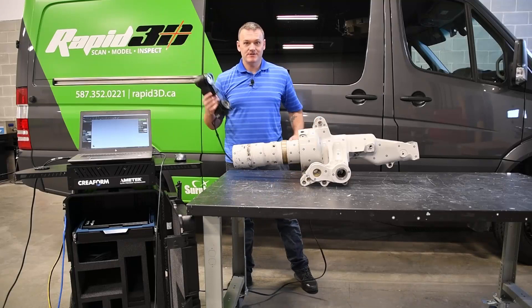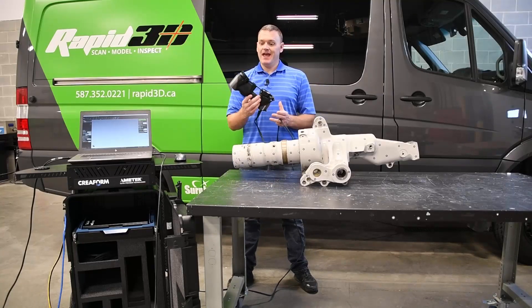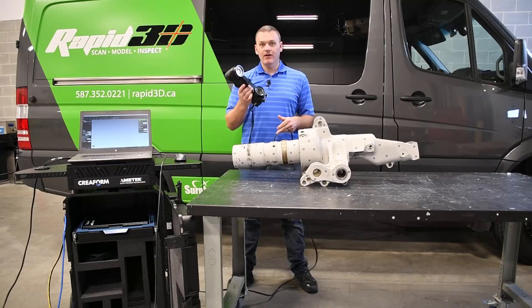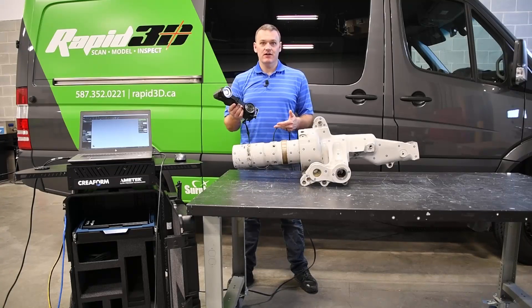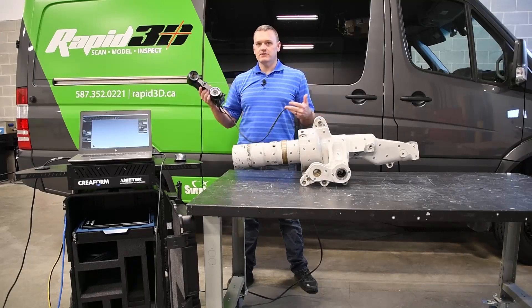Hi, my name is Josh Hines and I'm a Senior Applications Engineer with Rapid3D. Today I'm going to show you the HandyScan Black Elite 3D Laser Scanner. This is a handheld, self-positioned laser scanner which allows me to scan a part like what you see here on the table with no external tracking system.